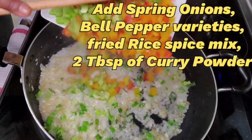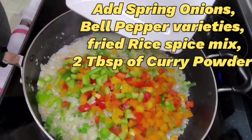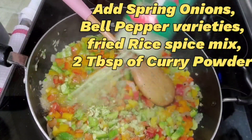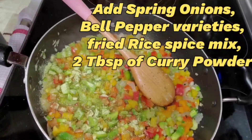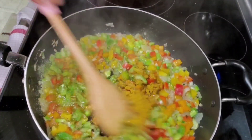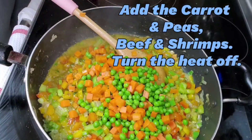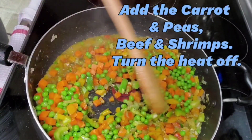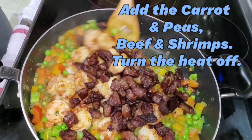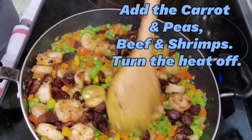And this is the chopped bell pepper — I just have a variety of bell peppers. I'm going to add the favorite spices — you can add curry powder or any rice spice you like. Then the peas and the carrots, and then the shrimp and the beef. I'm going to turn the stove off at this time because everything is done.